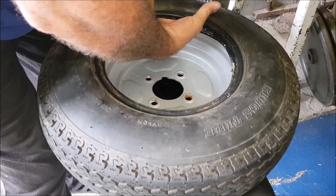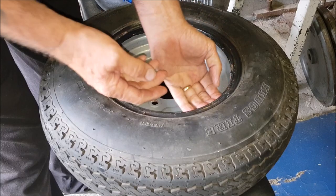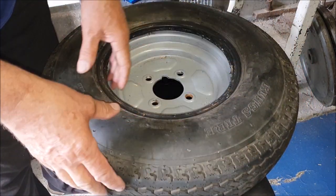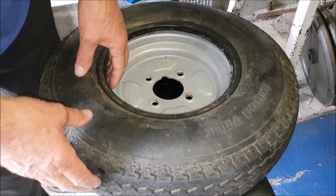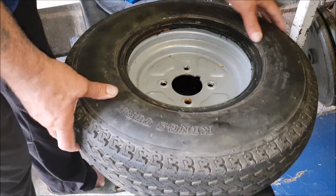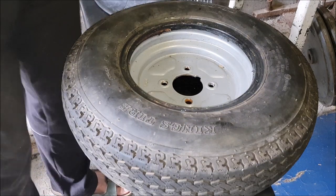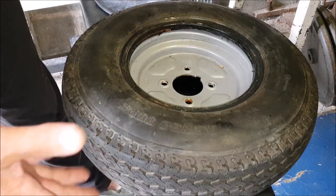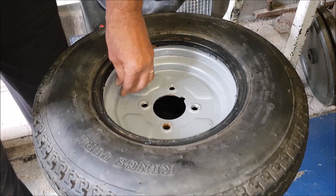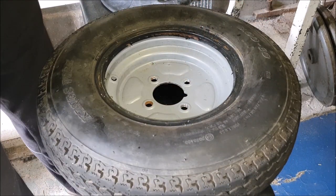Now I'm going to check all around the tire, which will take a while. When I got this it was already punctured so I don't know where the puncture is or if they took the nail or screw out. I'm going to replace it with an inner tube. If anybody says it's illegal then tell me — it's only for towing a boat.